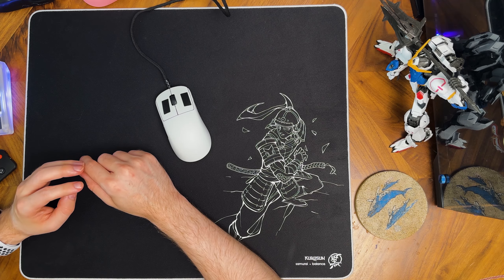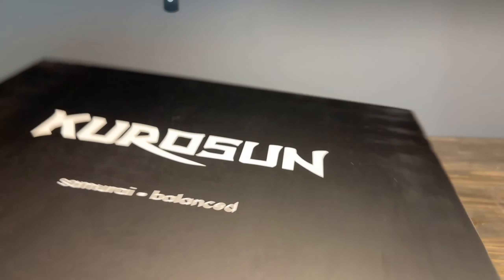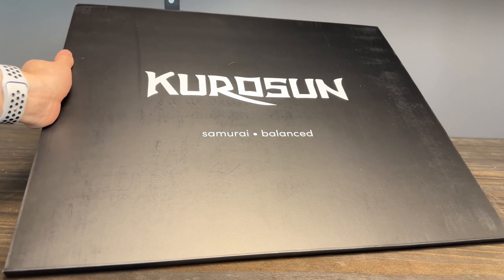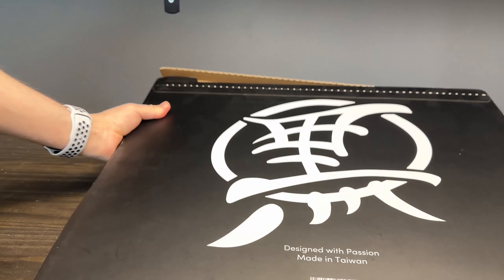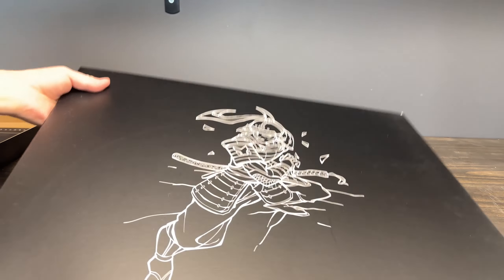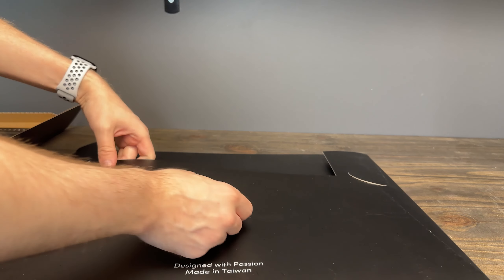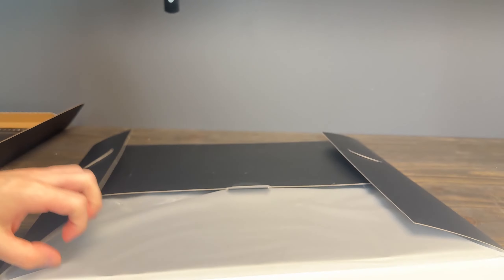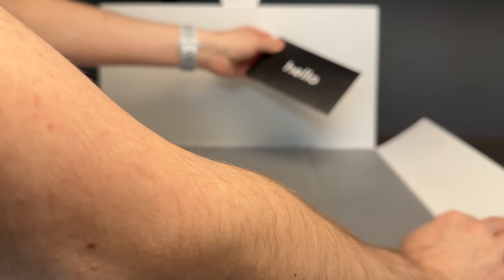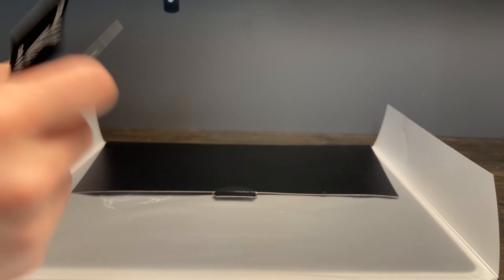The unboxing experience from Kurosan is excellent. It comes flat-packed, which is the way every mouse pad should be shipped. Once you take it out of the shipping box, you're left with a box featuring the Kurosan logo, the name of the pad, and the surface type. On the back there's a kanji logo and a pull tab. Opening it up reveals another box with the pad art on it, and inside there's a nice info package that says 'hello,' along with a care and placement card, info about Kurosan, and a sticker with the kanji logo.